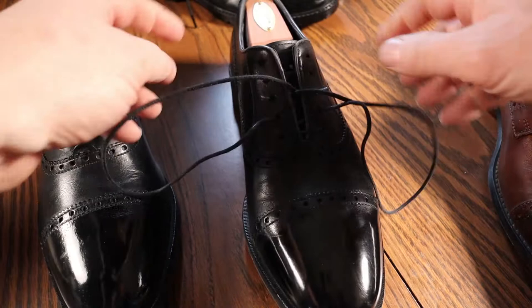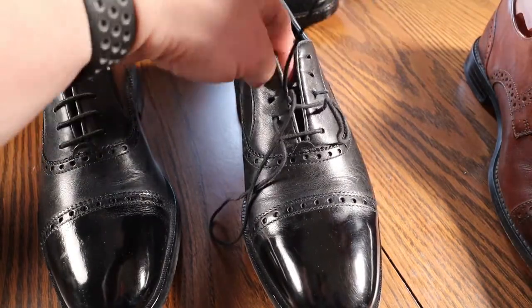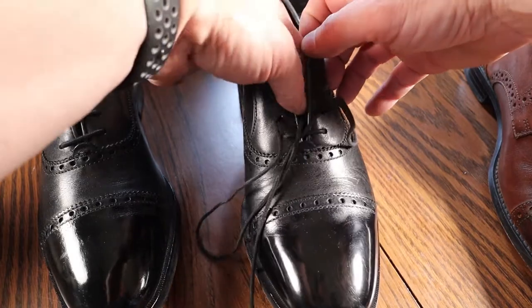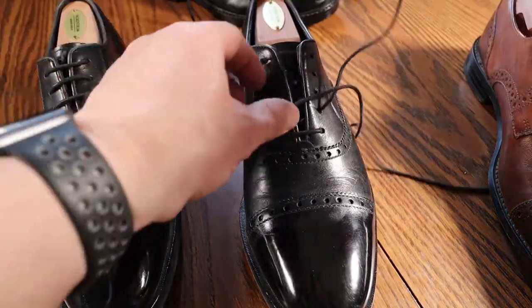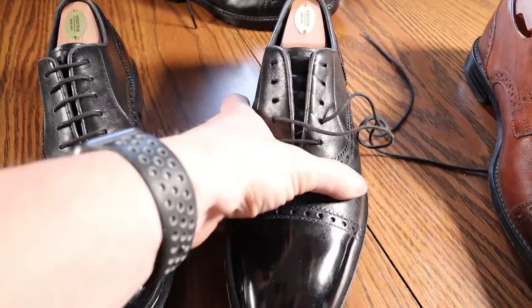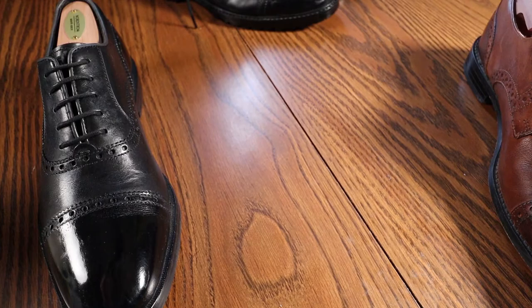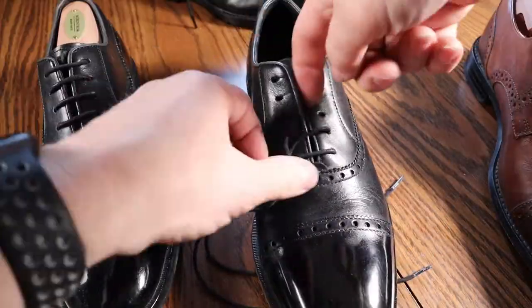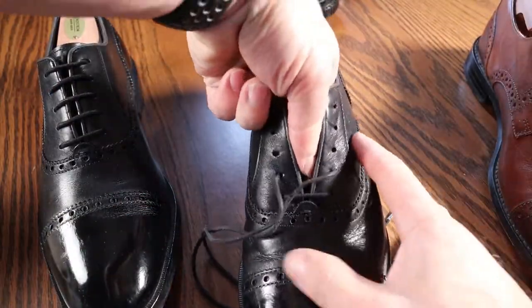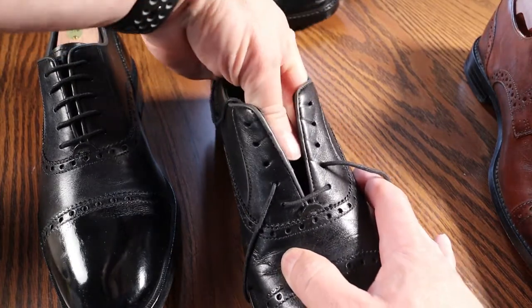The first thing you're going to do is unlace your shoe down to the lowest bar. You don't have to take the lace completely out. And sometimes it's easier to remove the shoe horn from the shoe as well — makes it a little easier to work with the laces and the holes.